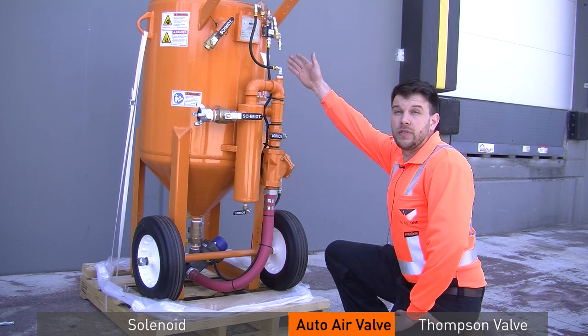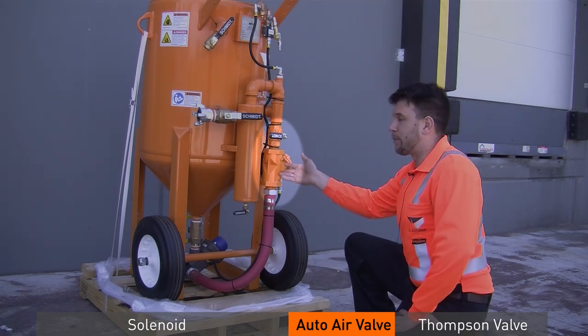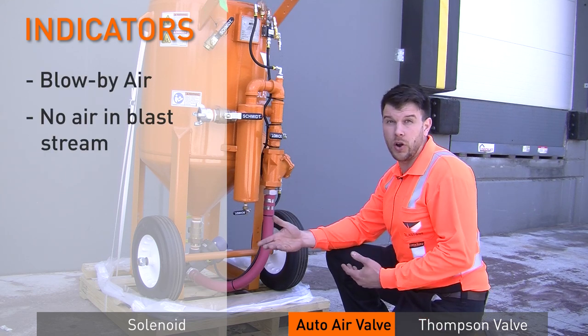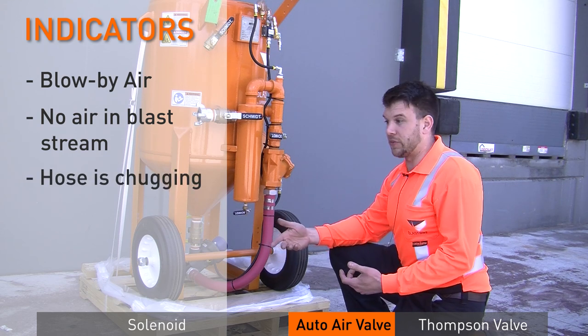Next we're going to move to the auto air valve. If we're sure the solenoid is working properly, let's move to the next step. What are some indications that the auto air valve is working improperly? Blow-by air out of the nozzle, no air at all in the blast stream with only abrasive, or the hose is chugging and doing weird things.